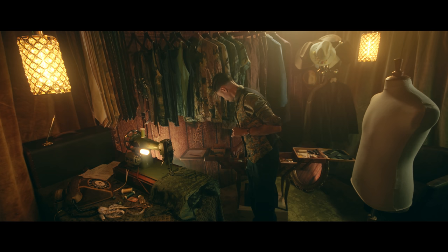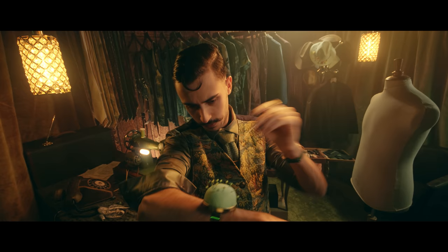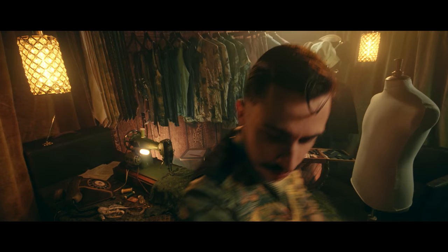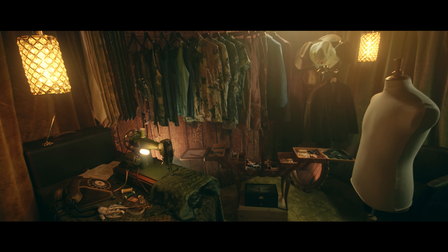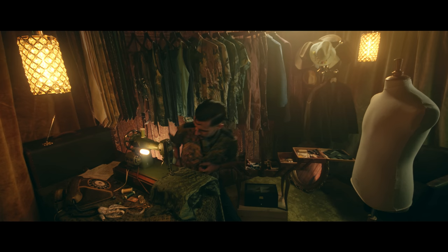I can see the waist is a little bit wide, so let me take some pins. All right, maybe same thing here. Maybe on the back too. Oh no, that's all right. Nice. Good. So you can put it off and move on to the shirt.